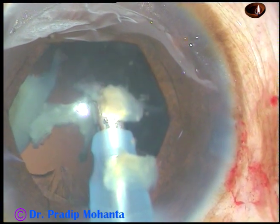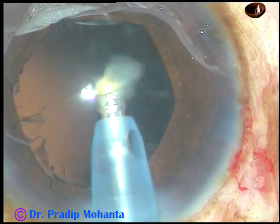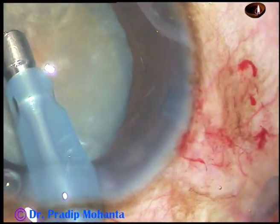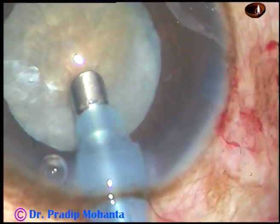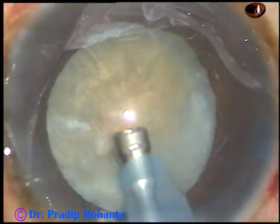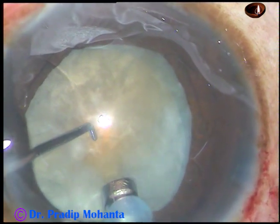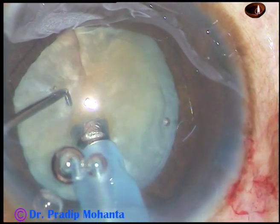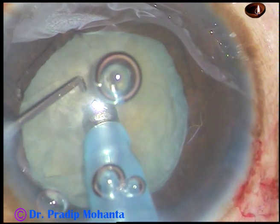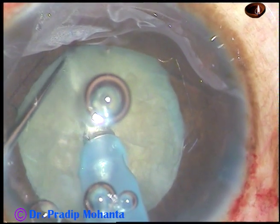This is in real time, and now we are going to see in slow motion. The tip is introduced with its bevel down. Some superficial cortical matter is aspirated, which improves visibility a lot. Then the handpiece is turned — the bevel is up. This is 50% speed. The chopper is introduced. The nucleus is pushed a little down. The tip is buried into the substance of the nucleus just in front of the main incision. It goes through the nucleus, through a track about 3 mm deep. After crossing the center, midway between center and the opposite equator, you chop.